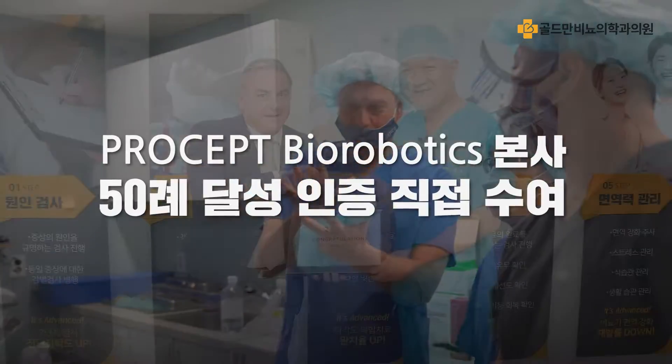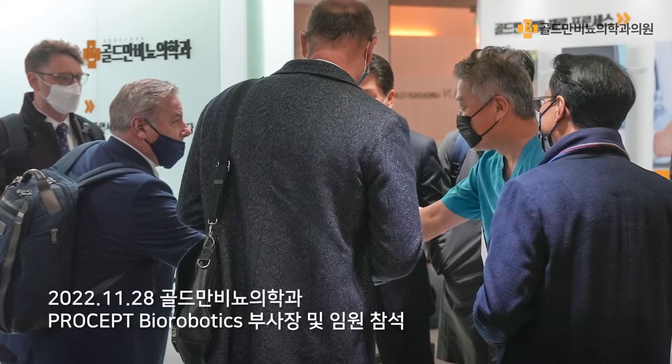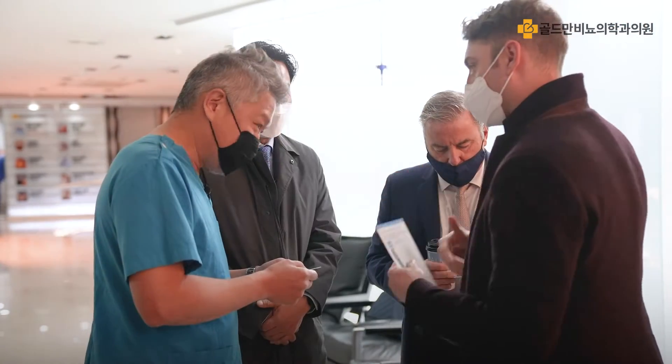A few questions about your practice. KY and SD were planning to launch here and we're just so pleased to see how quickly you've grown the business.